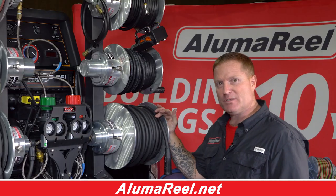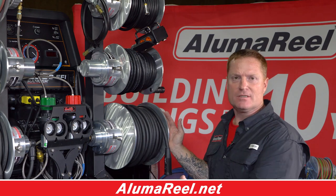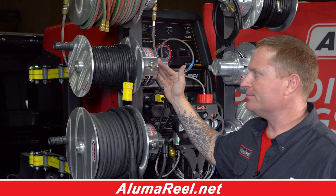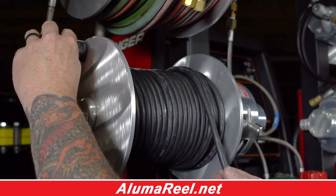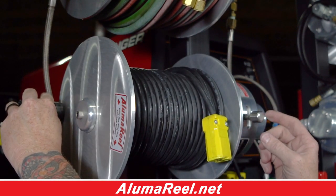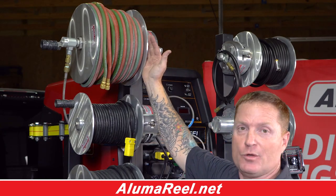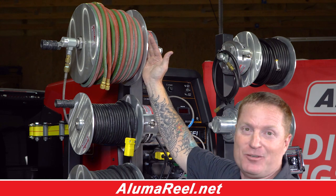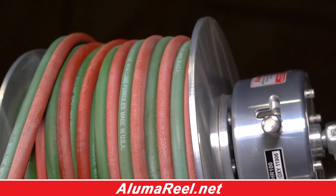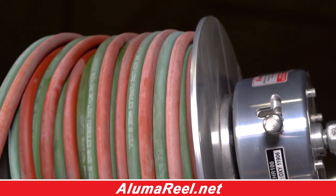Here we have another WCR 100, just as an example of how you can reverse-flip these around on your post. This is the ECR 3, also known as the extension cord reel. This reel has a hundred feet of 12-3 cable and a sealed brushing switch system that gives constant continuity of electricity. This is the 2HR 100, also known as your oxygen acetylene reel. This reel has a hundred feet of quarter-inch grade T oxyacetylene hose, with compression fittings that'll hold up to 5,000 psi.